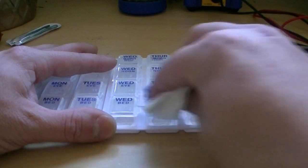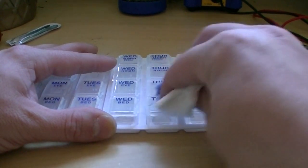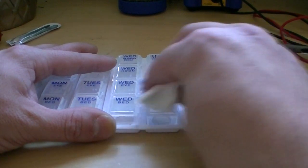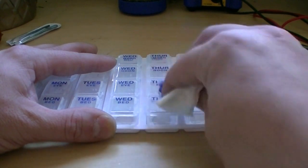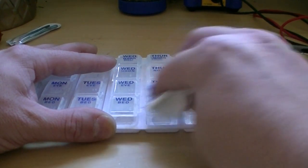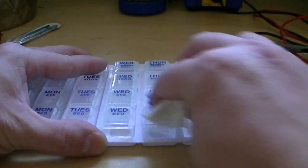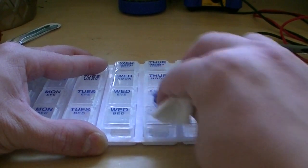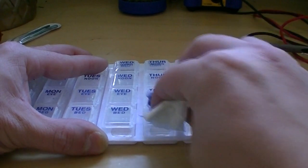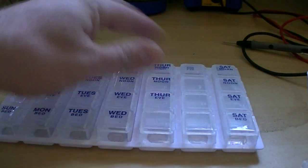Give it about 20 seconds and it will magically disappear. You can see it's starting to fade... almost gone... voila, gone! Redo that for the rest of them.